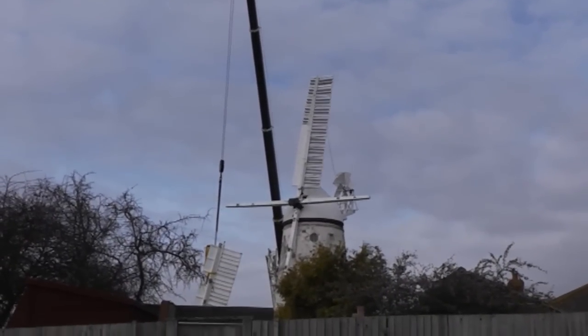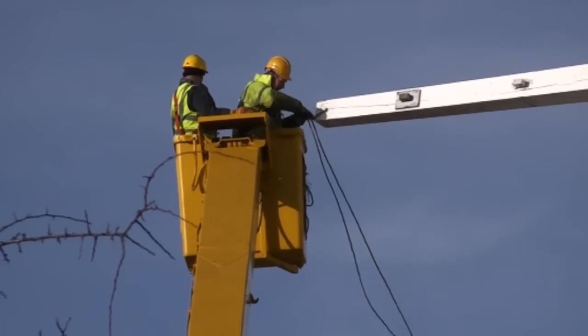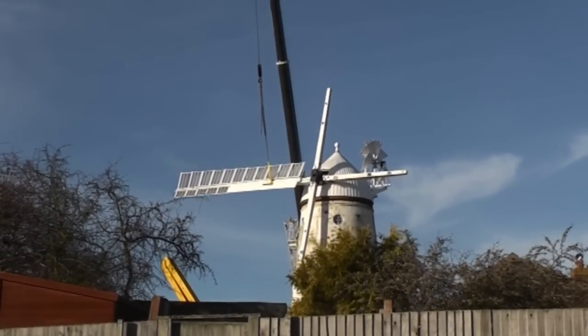Next, the horizontal stock had a rope attached for helping to rotate the assembly, and the stocks were pulled round to place the 4th sail, already attached to the crane, into position for lowering.